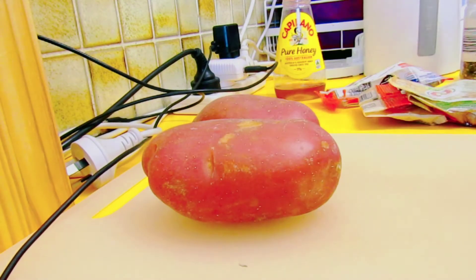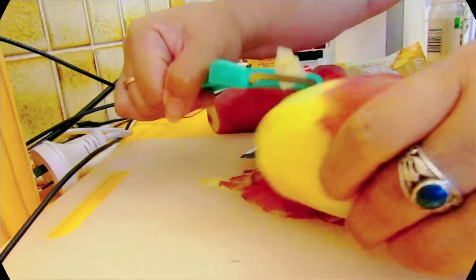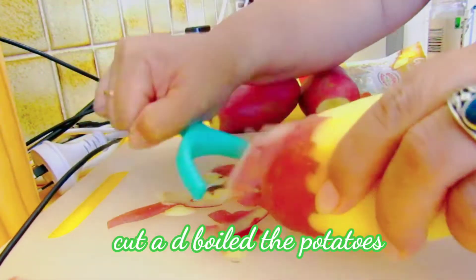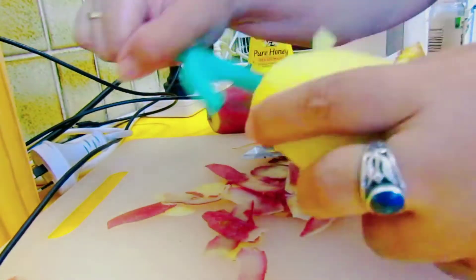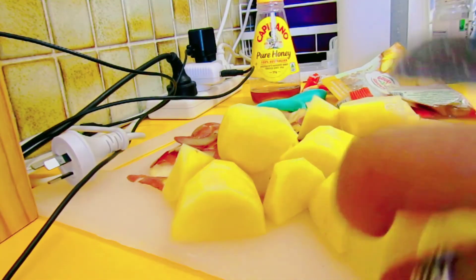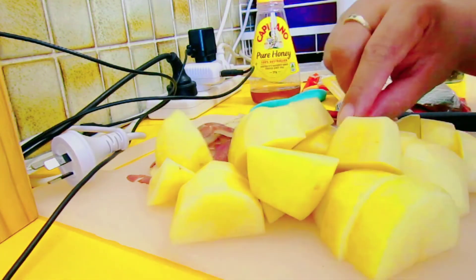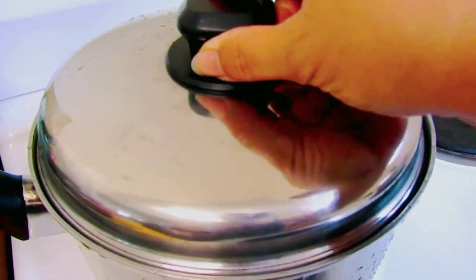At habang minamarinate ko ang steak, magkakayat ako ng patatas. Binalatan ko muna syempre ang patatas, at ginayat ko lang ito sa katamtamang laki. At hinugasan ko, at pinalambot ko lang ito sa isang pan.